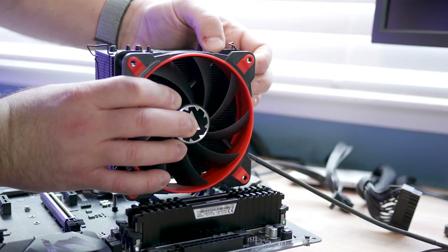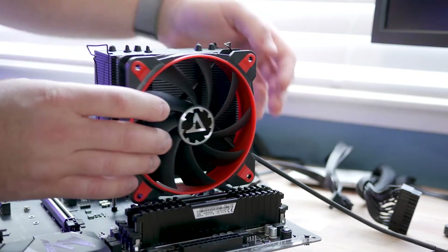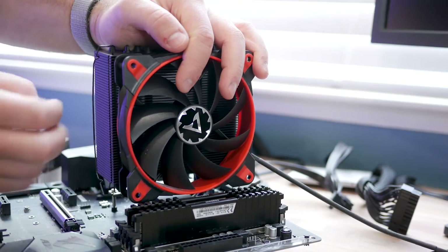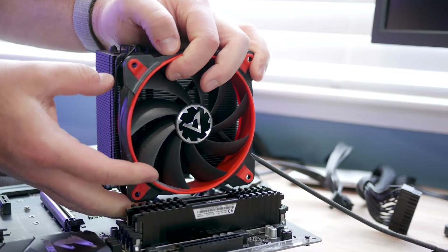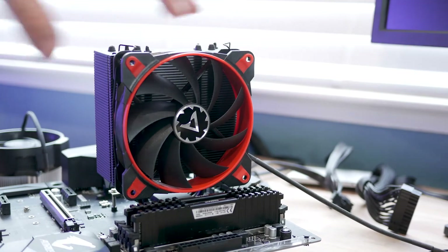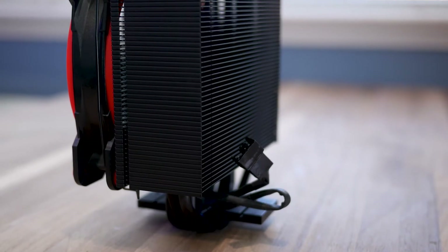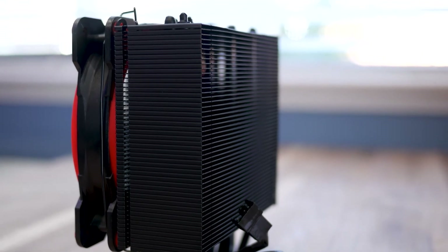These fans can also be purchased separately if you want to add a second fan to the cooler, and they're offered in multiple colors including white, green, red, and yellow. As far as the CPU tower itself, it is an aluminum fin construction with a black paint coating, which is supposed to help with thermals.